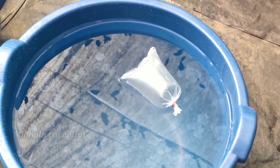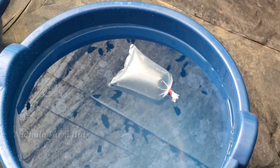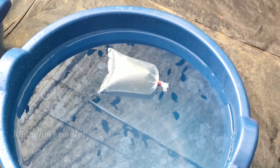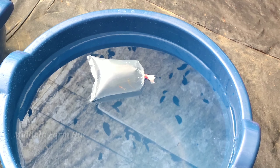We are going to get to the temperature and temperature. We are going to get to the temperature.